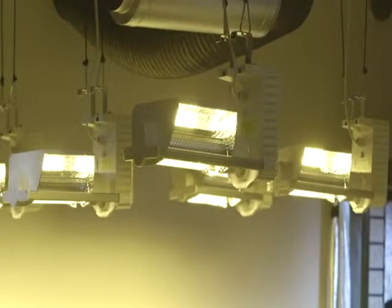Lighting the grow area are six 600W E-Papillon grow lights, again self-contained light reflector and ballast in one. Definitely the brightest looking 600W lamps we've had in the studio.